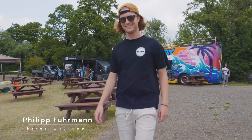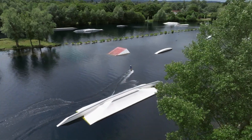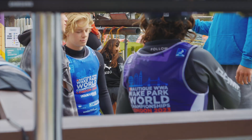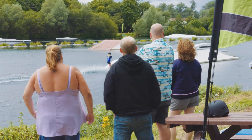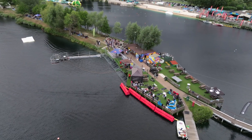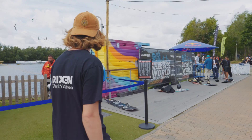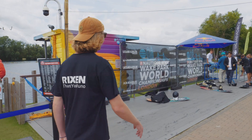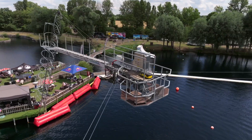What's up everyone? I'm Philipp, engineer at Rickson. Today we are out here at Liquid Leisure Cable Park in England. It's the WWA World Championships of Wakeboarding. There's a lot going on around here. This cable park is running on the latest version of the Rickson electronic system, and many of you have requested to see more details on how the system is working. So let's go and have a look.